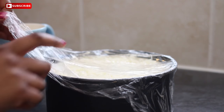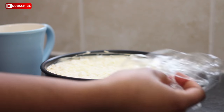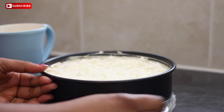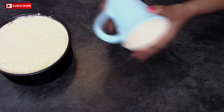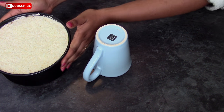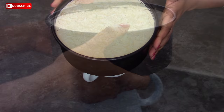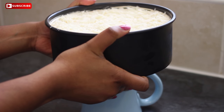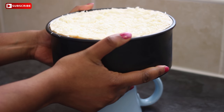Pop the cheesecake in the fridge overnight or for at least a couple of hours, covered and away from strong smells — which is why I've covered it in cling film. To release it from the pan easily, I've got a mug which I've upturned and I'm just going to very slowly slide my cheesecake down it, so I can easily release the sides from the base without any difficulties.